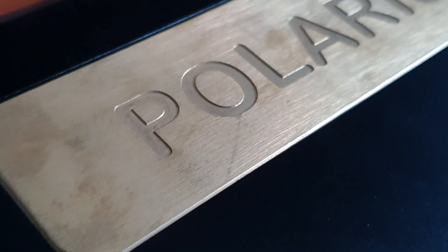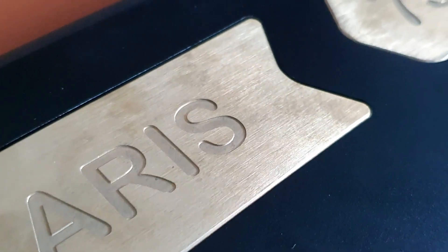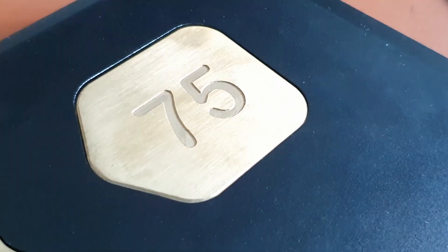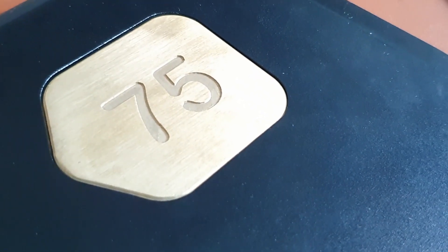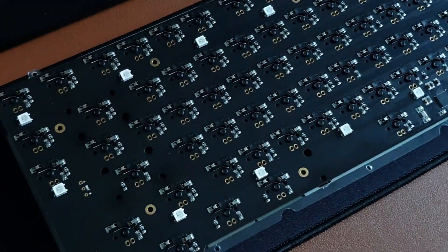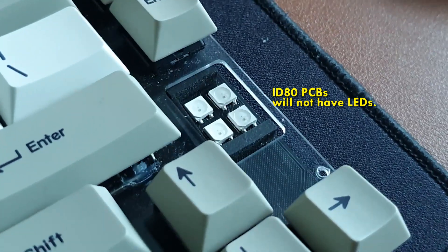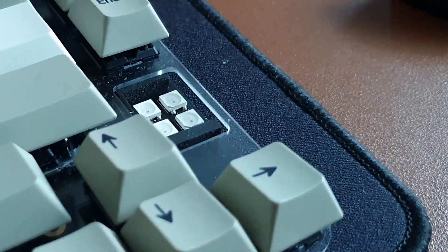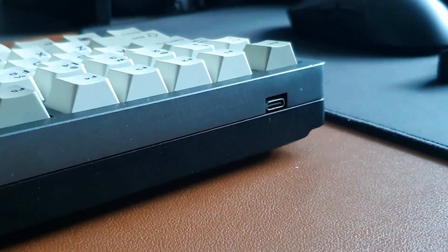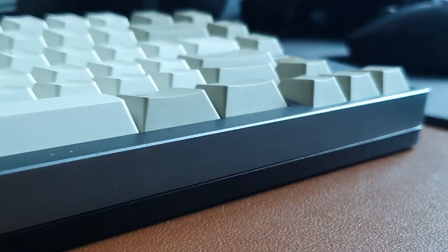The brass weight itself is pretty thick and will develop patina over time. You can even request custom engraving instead of the Polaris 75 branding, which is a neat touch. The PCB is also decent — it's the same PCB that would later be found on the Eidobow ID80 series, so it can be flashed with ID80 QMK or VIA-supported firmware. Before the ID80 and VIA existed, it only had QMK support, which was still pretty nifty for the price.